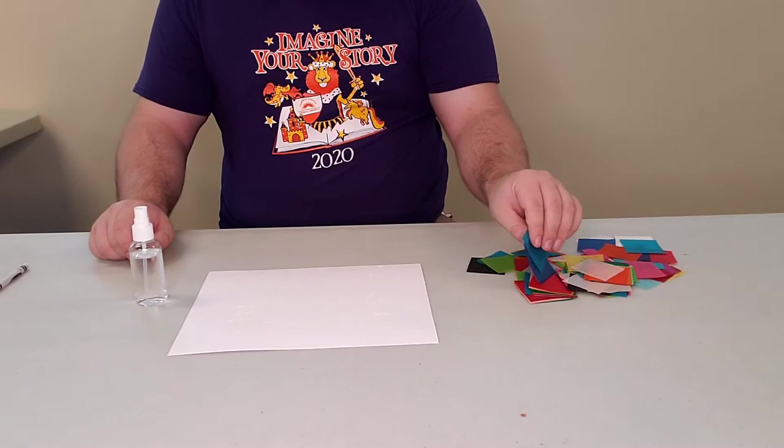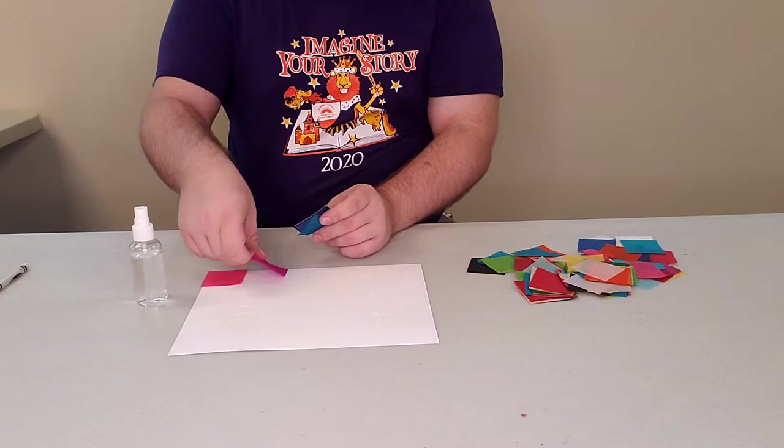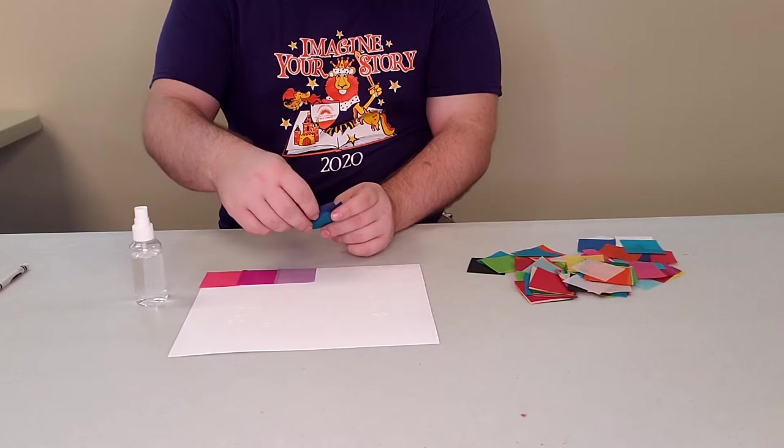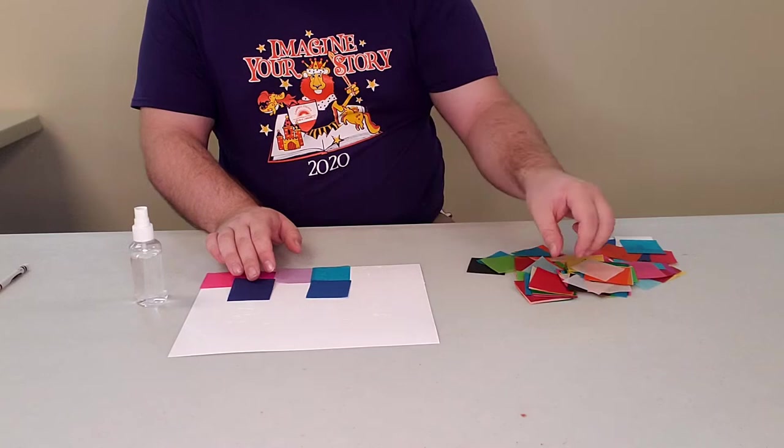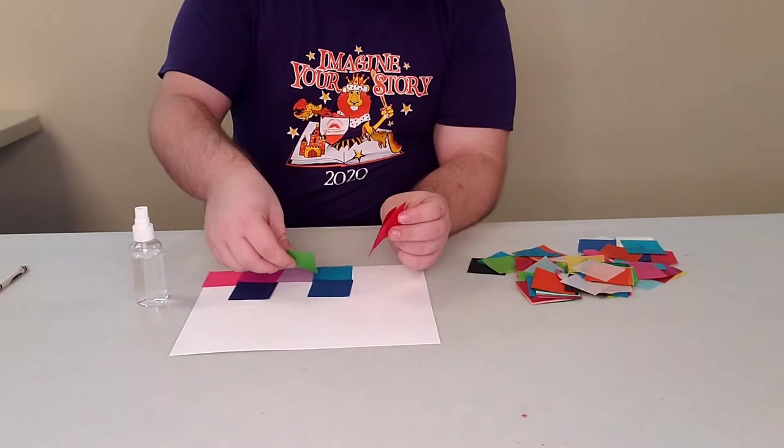Once you've made your design, you're going to take your tissue paper and pattern it onto your paper. If you like certain colors more, you can always choose to do that. If not, you can go randomly as I'm going to do and create your own fun colors. I try not to keep similar colors next to each other so it makes it more interesting.